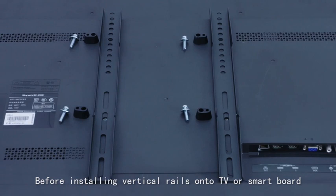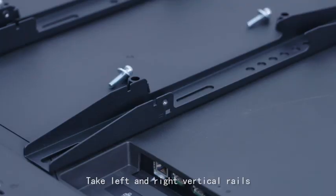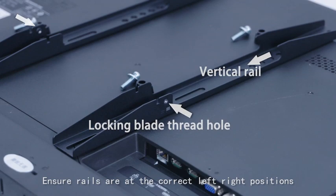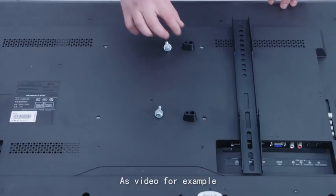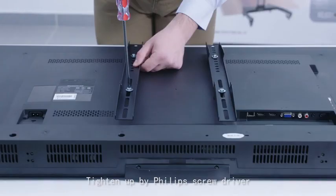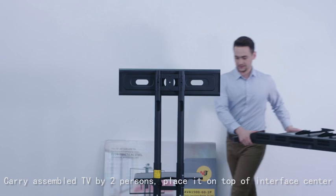Before installing vertical rails onto the TV or smart board, ensure the TV or smart board is in the right upright position. Take the left and right vertical rails, put vertical rails, spacers, screws, and washers on it. Ensure rails are at the correct left or right positions. Put spacers on top of the locking holes and lay the vertical rails on them, then tighten up with a Phillips screwdriver.